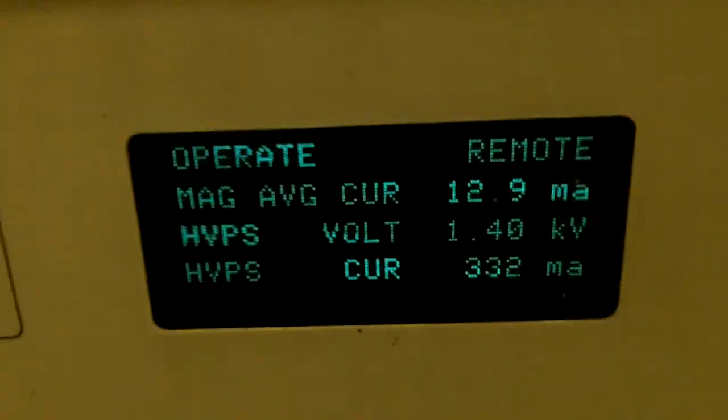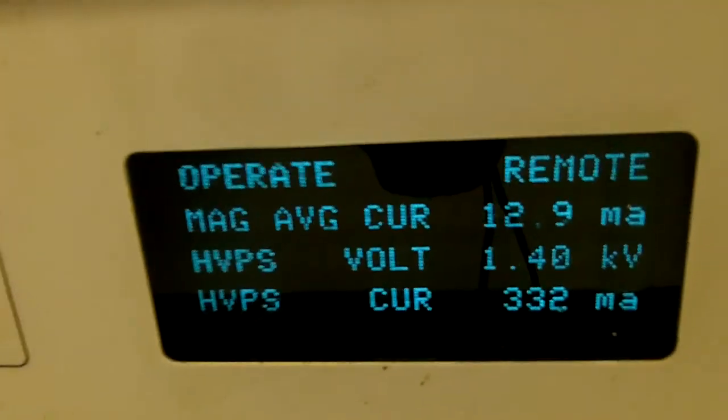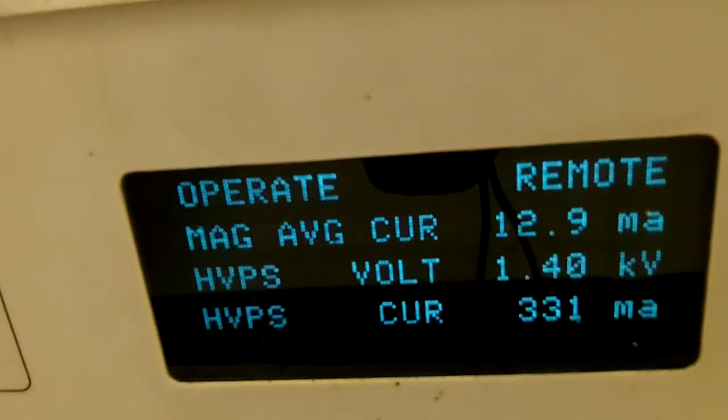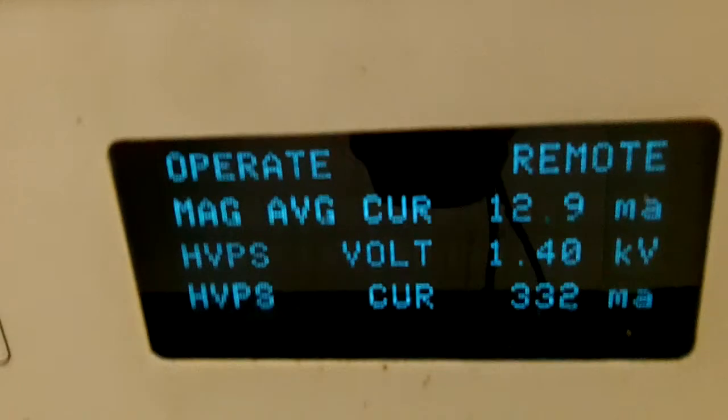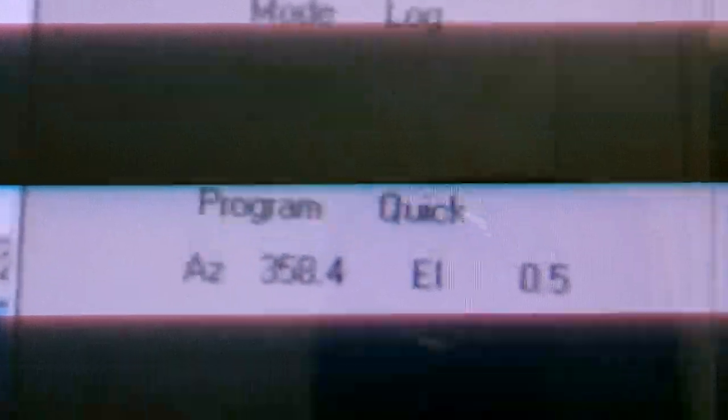So far everything looks good. We've got about 1.04 kilovolts in the transmitter right now — 1.40 kilovolts — and everything seems to be operating correctly. I'm going to call a meteorologist and let them know that everything seems to be working. They've got data. And the azimuth is still rotating.